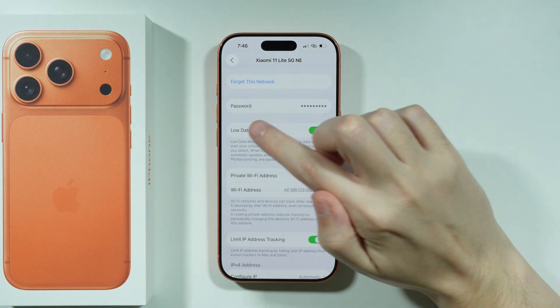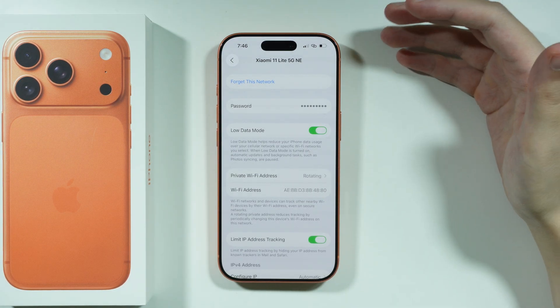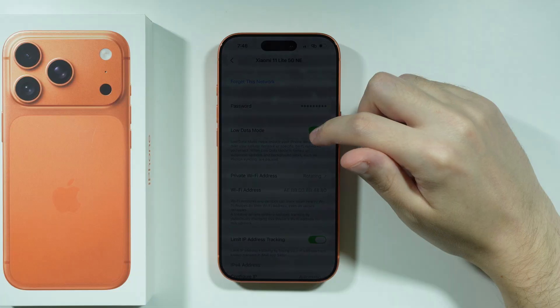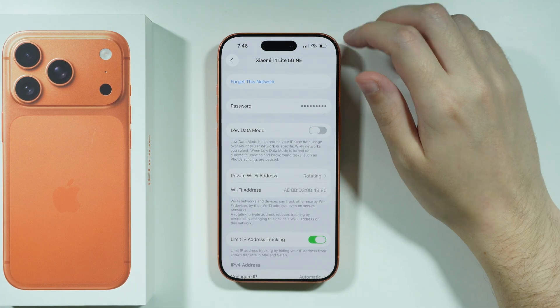Besides that, in some cases we also have low data mode, which can also be the reason why we have issues with Wi-Fi. So you want to turn it off and then check if that helps or if there is any improvement.